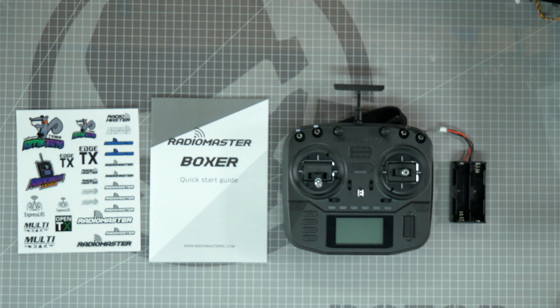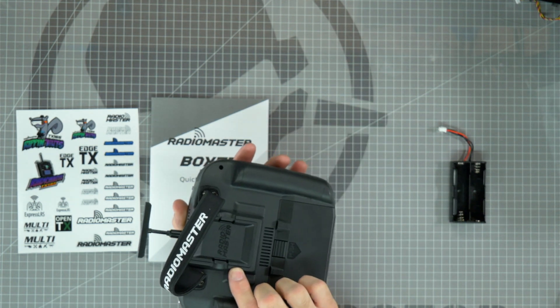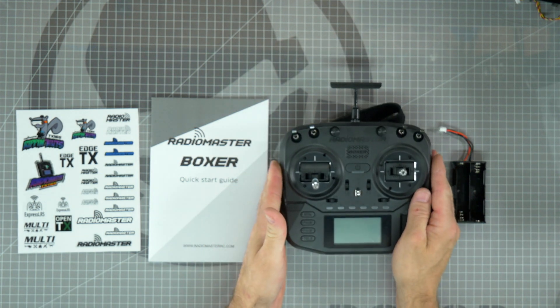The Radiomaster Boxer Radio comes in two different configurations. It can come with an internal ELRS module or it can come with an internal 4-in-1 module. Radiomaster radios typically have an internal module and an external port on the back so that you can put an external module of your choice in the back of the radio.